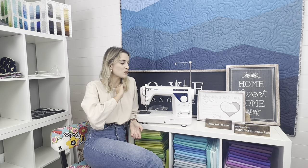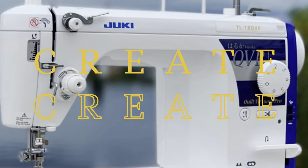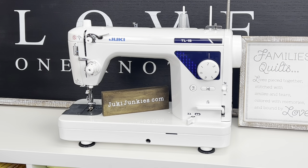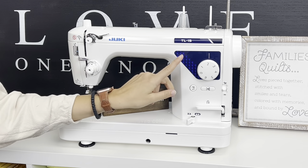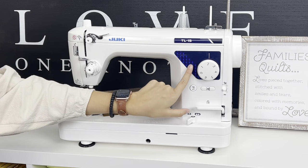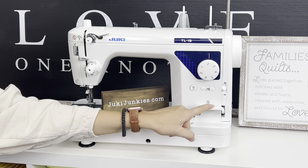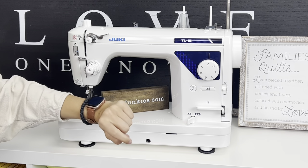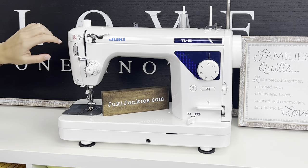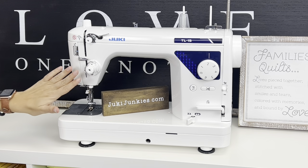Let's hop into the accessories and what makes the TL-15 special and a little bit different. Here it is in all its glory — the TL-15. You'll notice the emblem is a little different; it has a cute blue TL-15 label with a little texture. You've got your stitch dial, thread cutter, needle up and down, reverse lever, feed dogs up or down, speed control, subtension unit, presser foot pressure, and main tension unit.